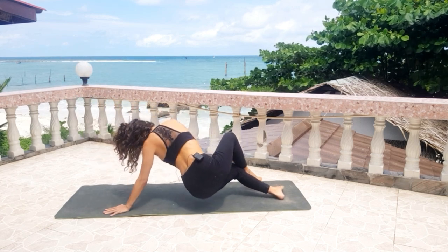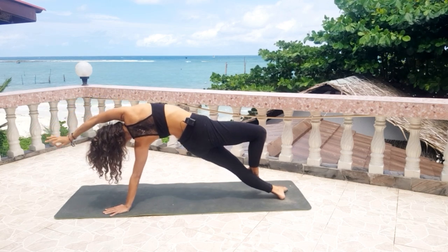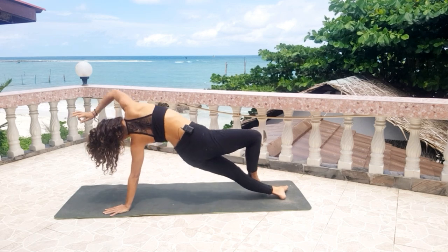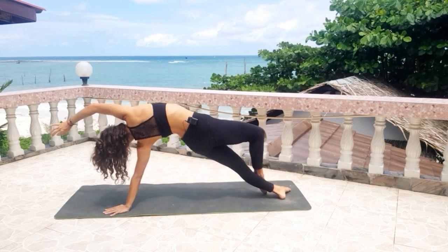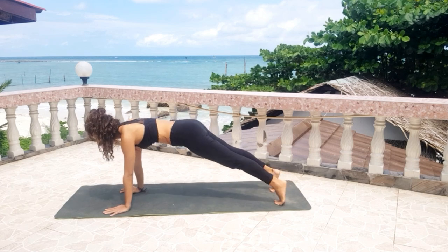Exhale, open. Exhale, open. Inhale, bend. Exhale, open. Inhale, bend your left leg. Exhale, open. Come back into your plank here. Take a deep inhale.